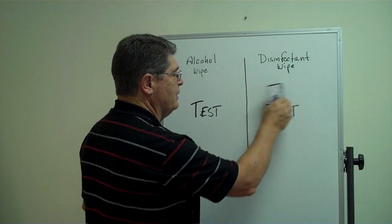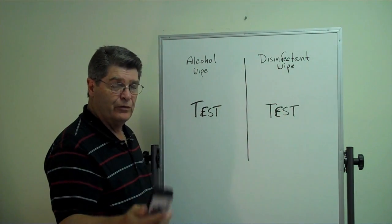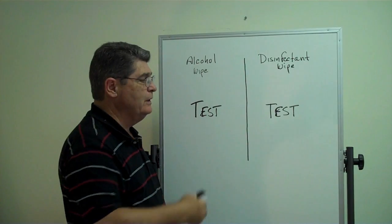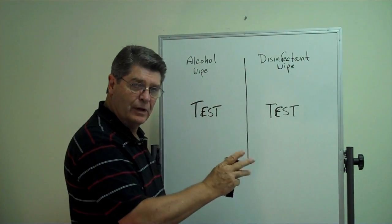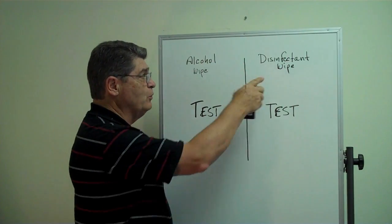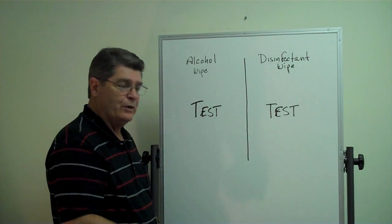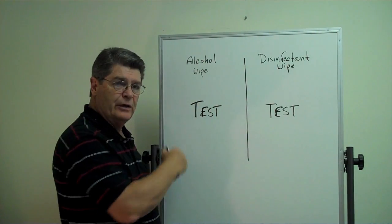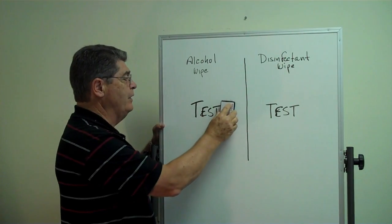This side of the board has been cleaned — before I wrote on it — with a disinfectant wipe, which has hydroxides in it and which suds up and leaves soap scum, literally, on the board. That's what's used in hospitals. This is an alcohol wipe — isopropyl alcohol. This side has been cleaned with alcohol, and then 'test' was written on it.